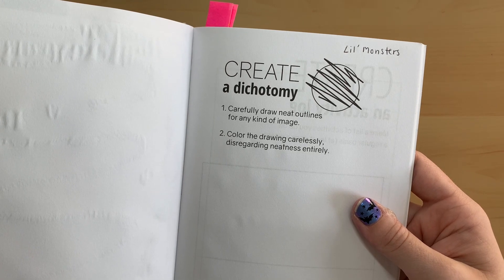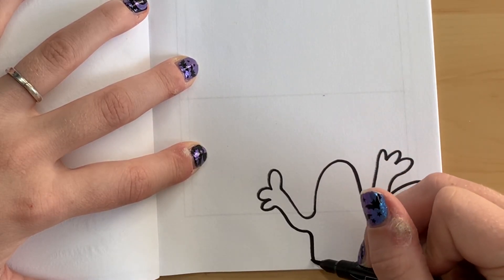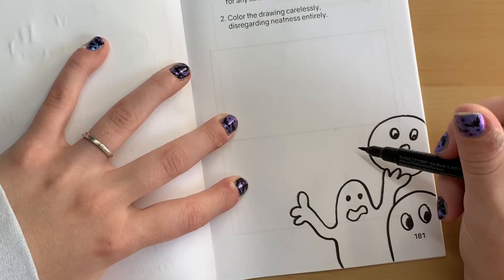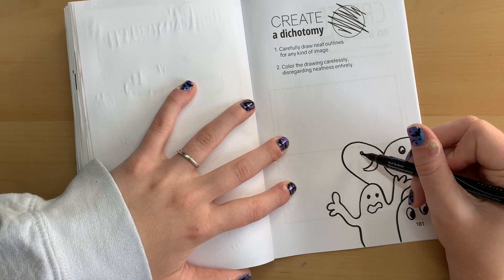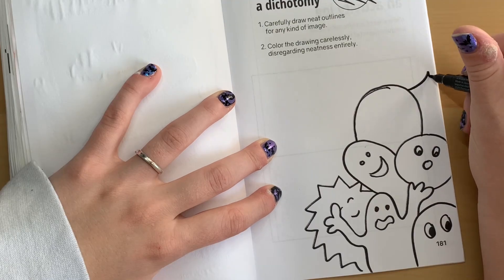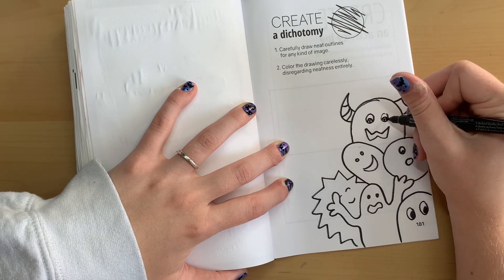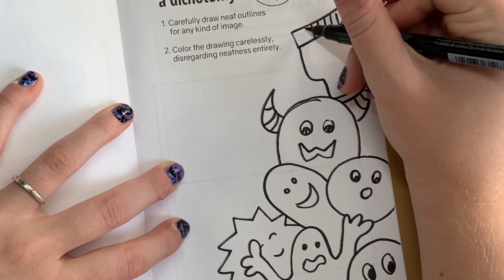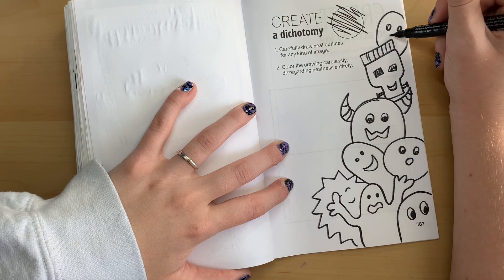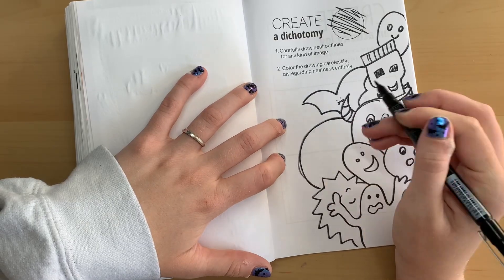Now it's time for the next prompt, which is to create a dichotomy — nice neat little lines, then basically scribble all over them. I decided to create little monsters. I just started drawing cute little monster guys with different facial features, emotions, horns, and fun things like that — I thought it would be fitting since it's spooky season. I kept on going until both pages were filled. This was kind of like mindless doodling, which was a lot of fun — I don't do that enough.